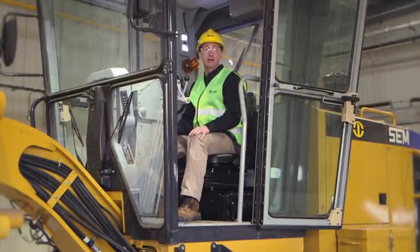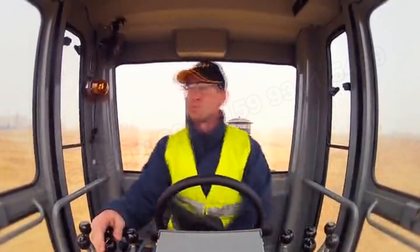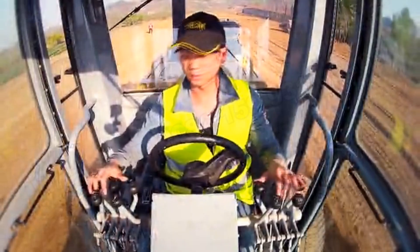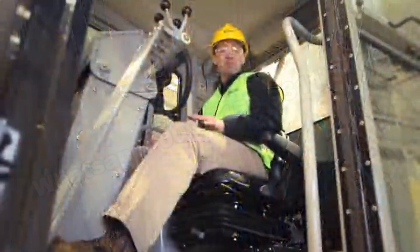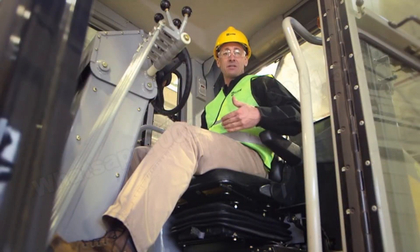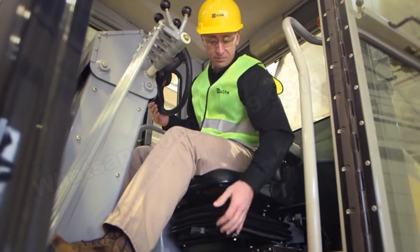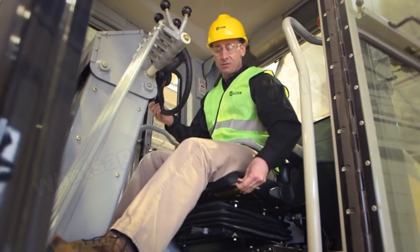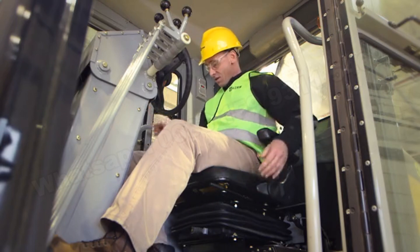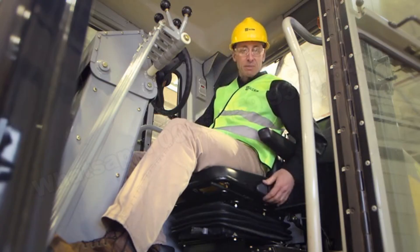We'll now move inside the cab and talk about operator comfort. Operators spend a lot of time in the cab, so comfort is important for productivity and efficiency. The seat is highly adjustable — using levers, the operator can adjust the seat up and down, fore and aft, and adjust the backrest fore and aft. On either side there are foldable armrests, and there is a lap belt for safety.